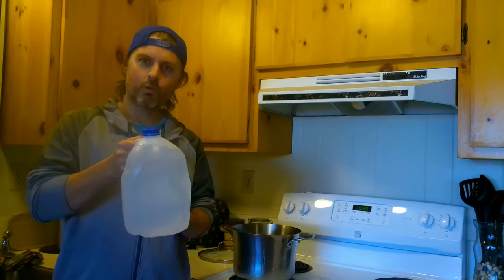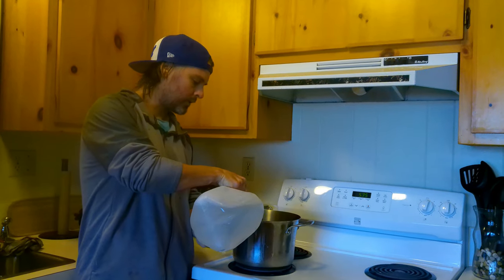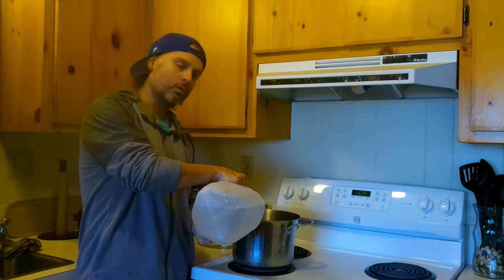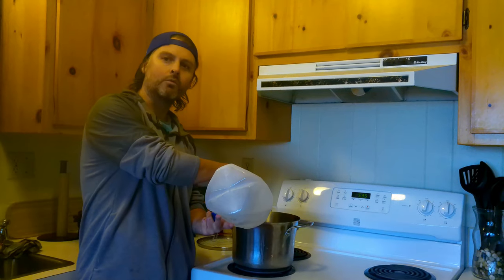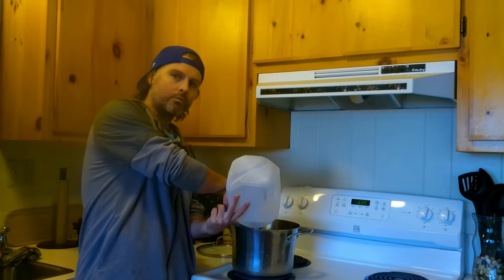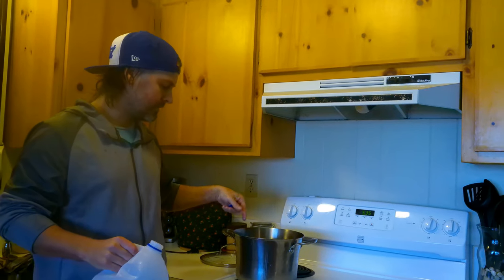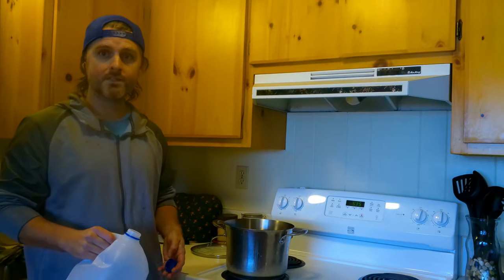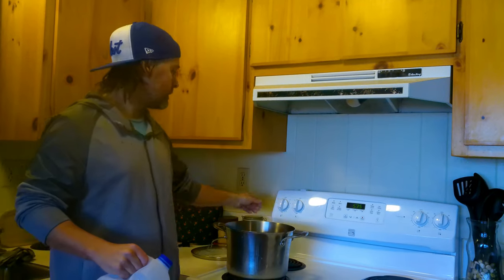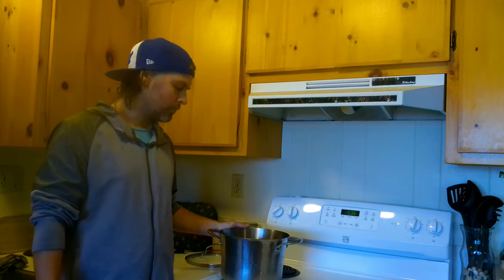We've got our 4 litres of ocean water. First step is super simple — we're just going to start boiling this down on a full boil to help it along quickly, probably for about an hour and 20 minutes. If you're using different amounts of water you'll have to gauge it, but basically you want to get it down to about two-thirds evaporated. If you leave it too high the entire time, the salt will burn and stick to the bottom even if there's still water above it. Don't put a lid on it because you want it to evaporate — if you're inside, open a window to let the moisture out.